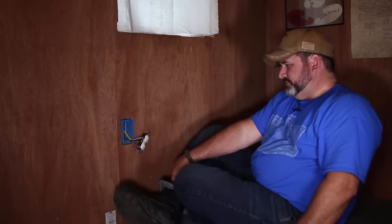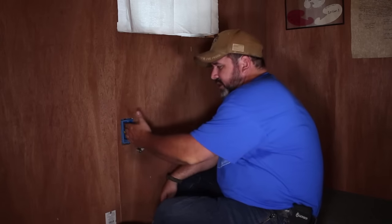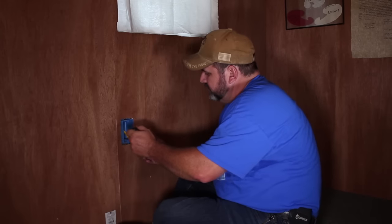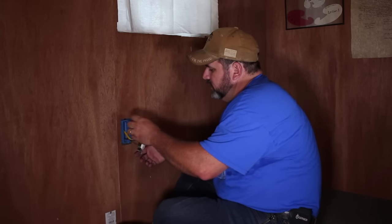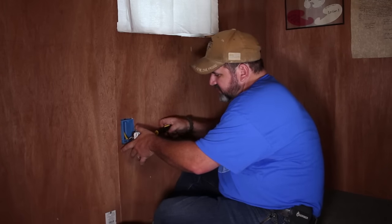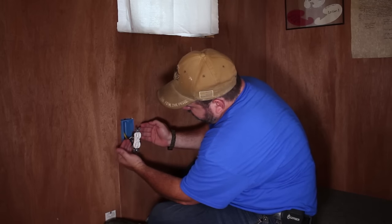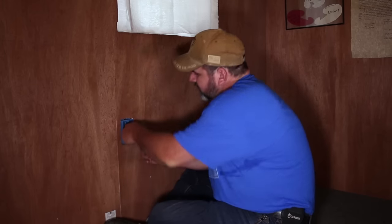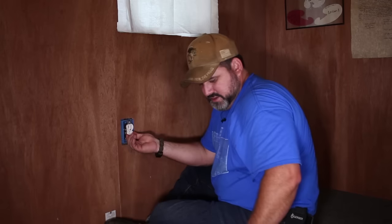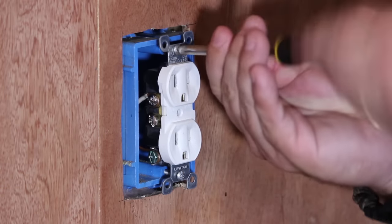Now here comes the tricky part. You've got what they call a conduit box — that's the blue thing — and you've only got so much room in there to fit everything. This outlet had more wires going to it so there would be more to fit. In other outlets you may have two sets of wires in the box. You just have to feed it all back in there until it fits — because it came out of there, it'll go back. Then just screw it back in.